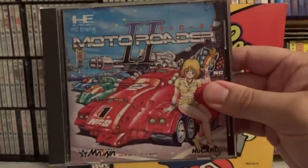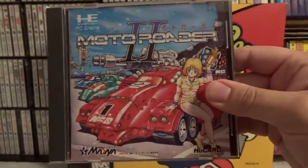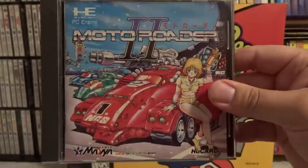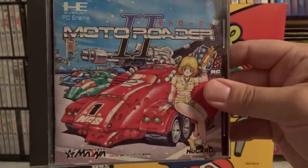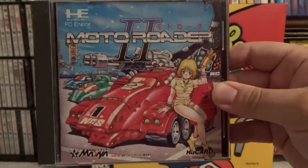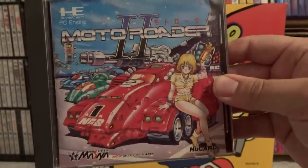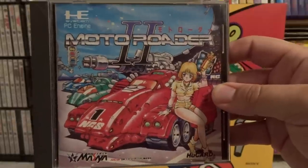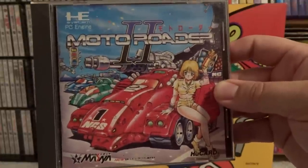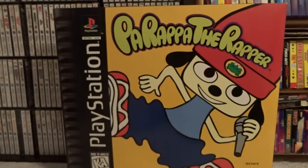Next one is Moto Rotor 2, and essentially this is like a kind of RC program for the PC Engine. The first Moto Rotor game came out in the US, I believe, but this one was Japan only. I think there's a third one in the series as well, and it's a CD-based game. This one is still a HuCard-based game, so nothing too special — just kind of whatever.